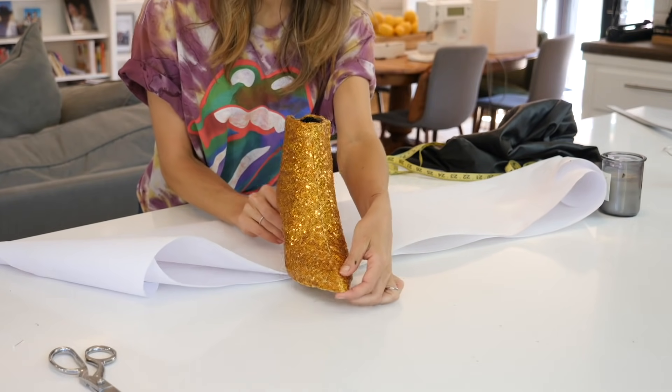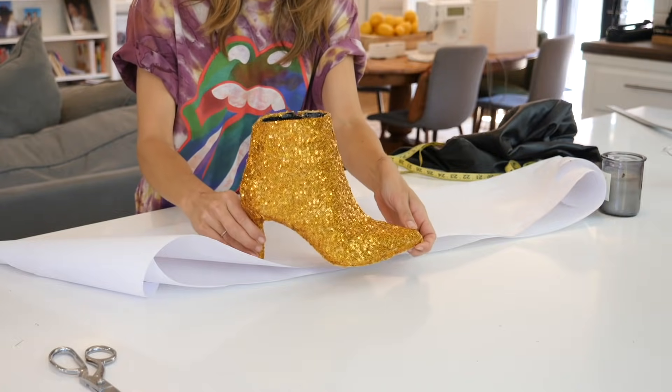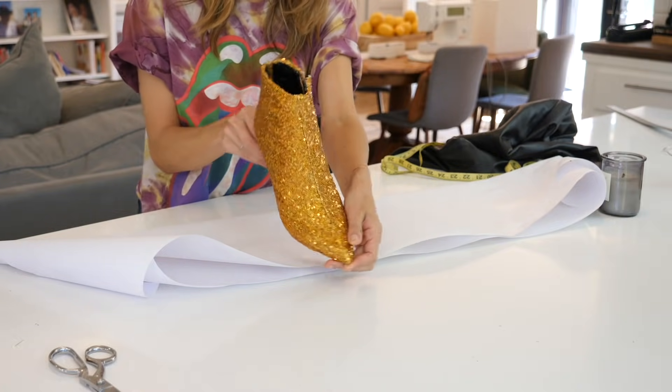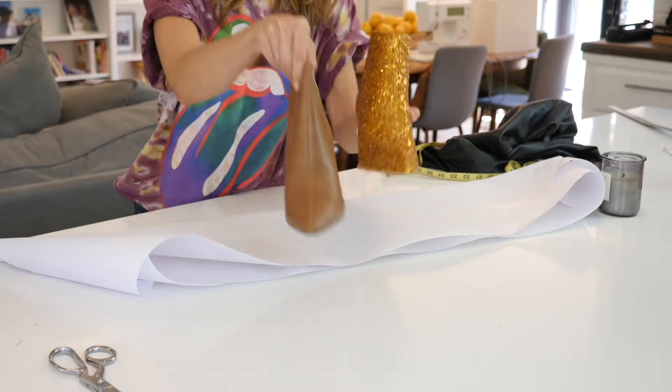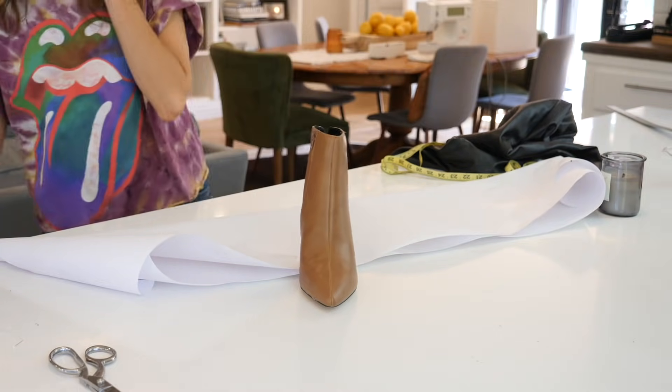Here's that glorious sequin boot. This is what you guys are going to do next week, and we're going to use the boot as a pattern. For right now I'm going to put the sequin one aside and just go ahead and use these boring old faux leather boots.